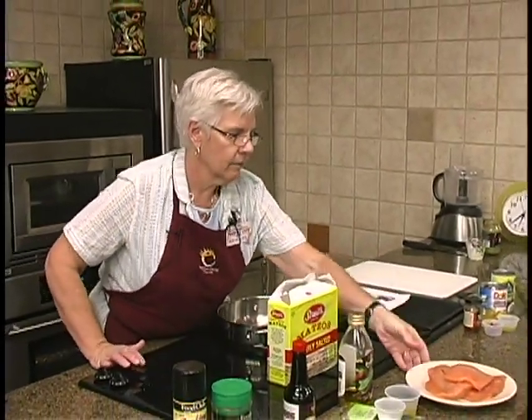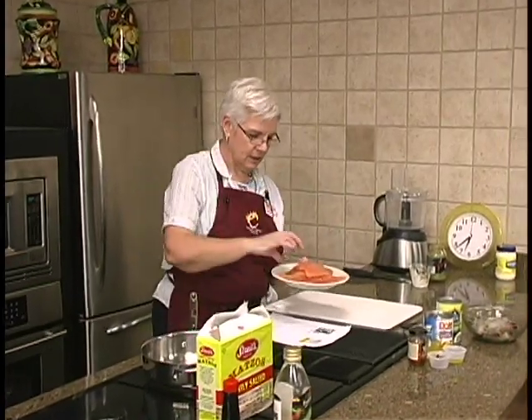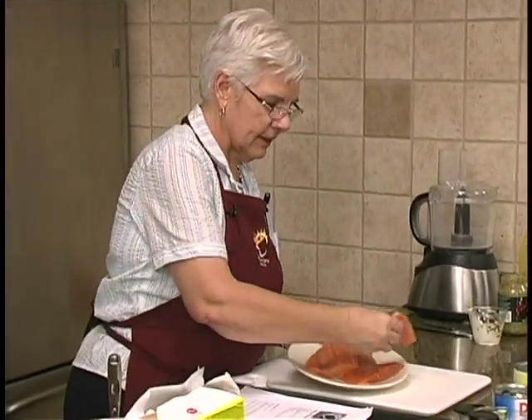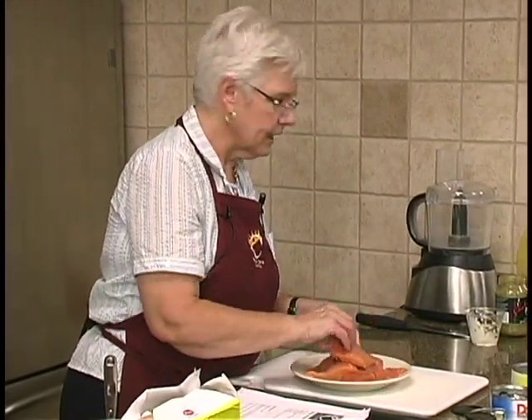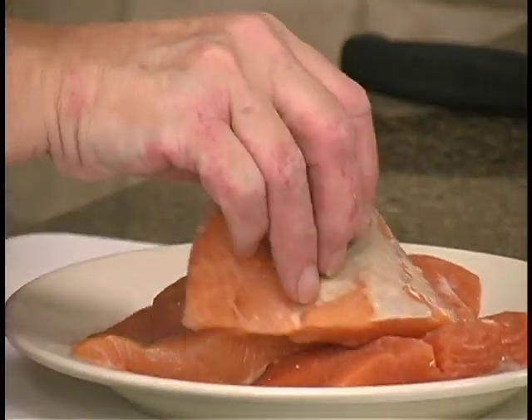Wild caught salmon — that piece, this was that piece before. I did take the skin off of that, and all I did was take a paring knife, pull it up, cut it, pull it, cut it, pull it.